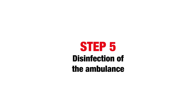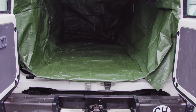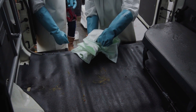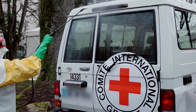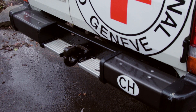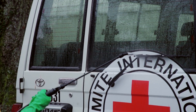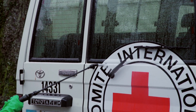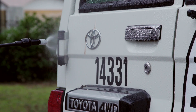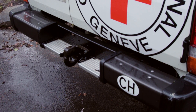Step 5: disinfection of the ambulance. After removing the patient, the back of the ambulance will be completely washed and sprayed by a team of two hygienists. First the back of the ambulance, the door, then the back step, then the inside. The steps in cleaning the ambulance are: spray the back of the ambulance, focus on the door handles, other places patients may have touched, and the back step. Open the back doors of the ambulance.